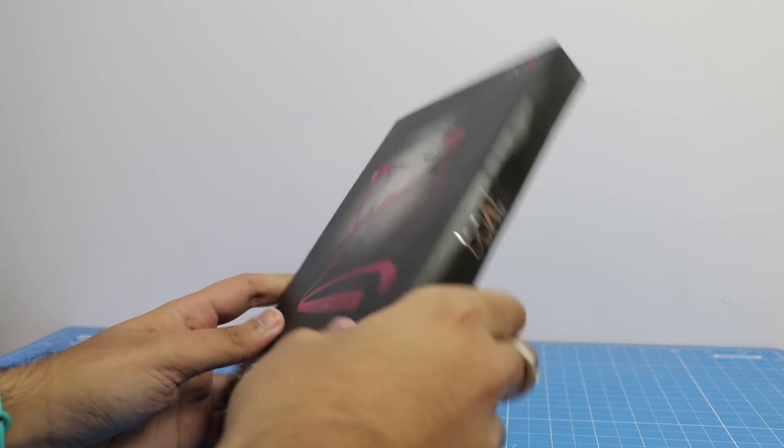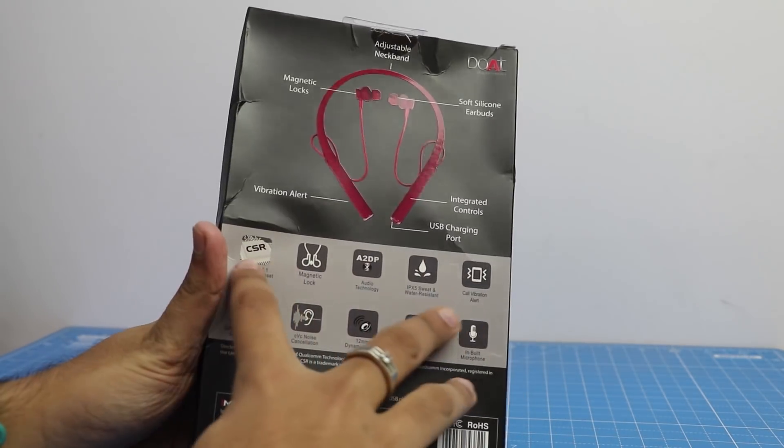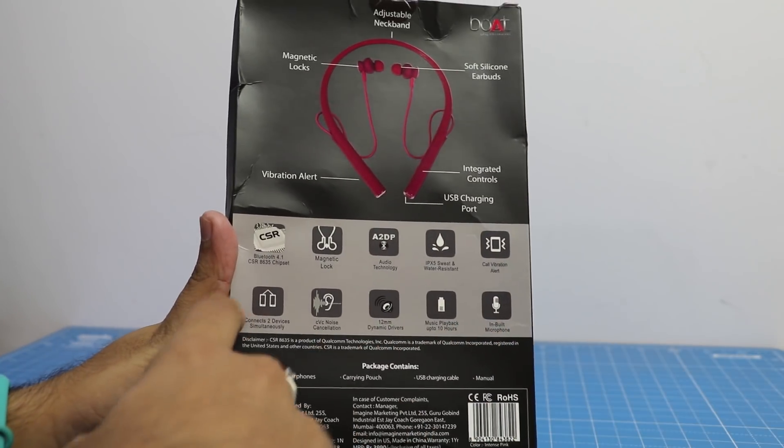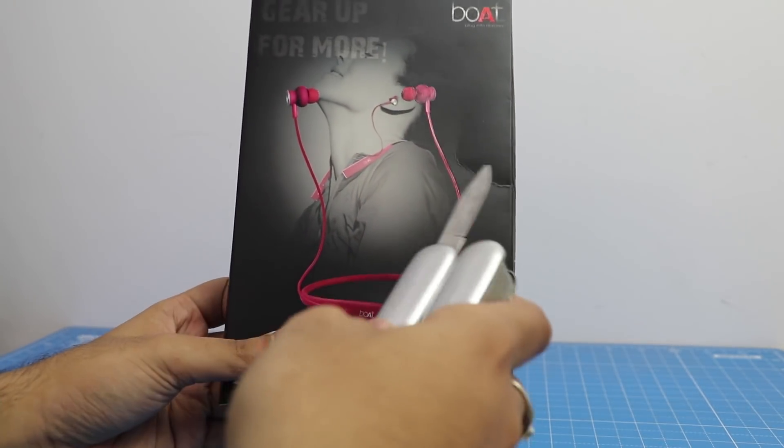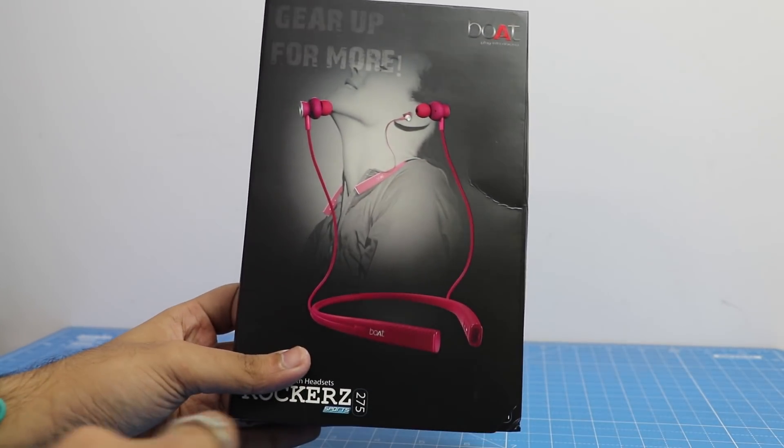The best part about them is that they come with Bluetooth version 4.1, which enables them to stay connected with more than one device at the same time. It comes in nice packaging, so without further ado, let's begin.